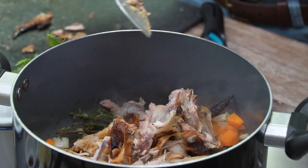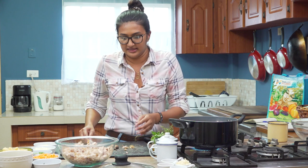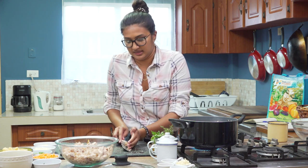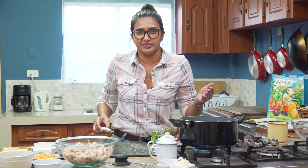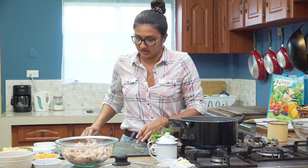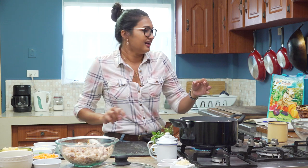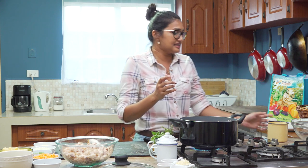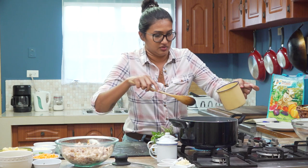Think of any meal that has liquid being added to it. Any meal you make that has any kind of liquid — you could put coconut milk in it, which is a very Caribbean thing, but you could also put chicken stock in almost anything. Unless you're a vegetarian, in which case you could do mushroom stock — mushroom stock is extremely flavorful.